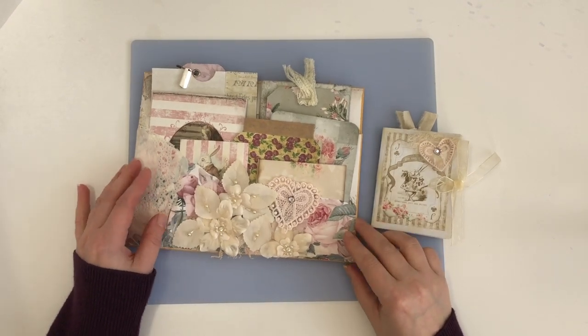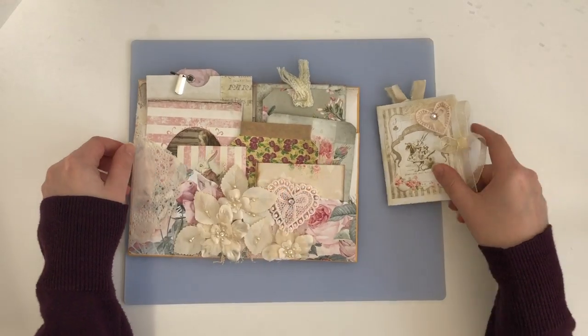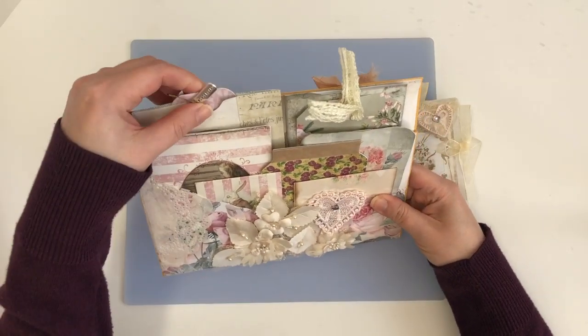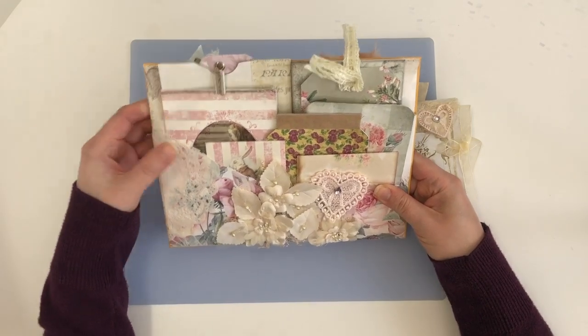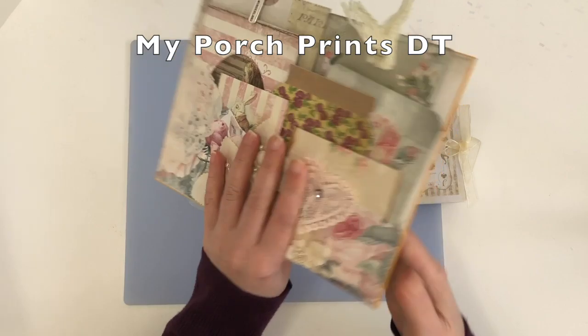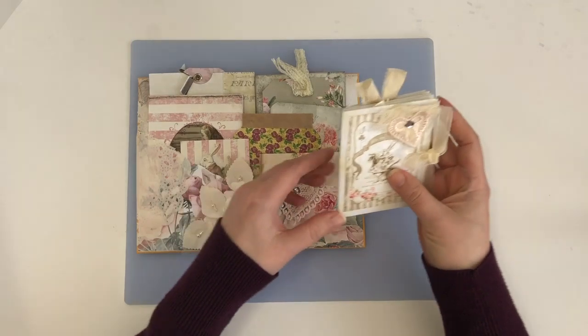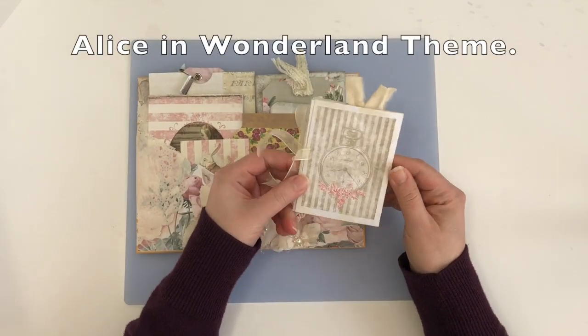Hi friends, it's Liz here. Thank you for joining me today. I am sharing my latest design project for My Porch Prints, and this is using the Alice in Wonderland themed digital kits. I've used a few separate pieces from the shop and I love the shabby chic feel to them. So I'm going to show you what I've done.